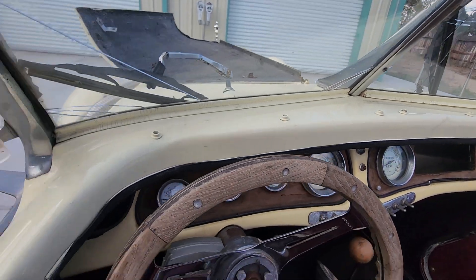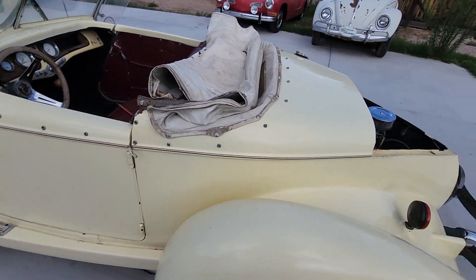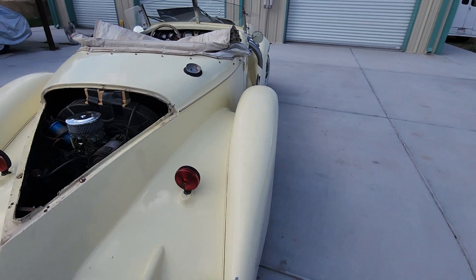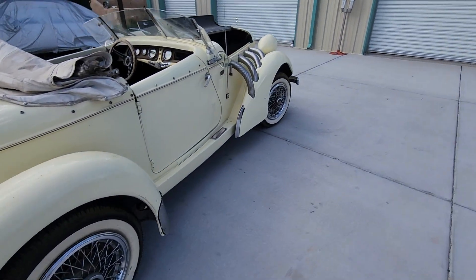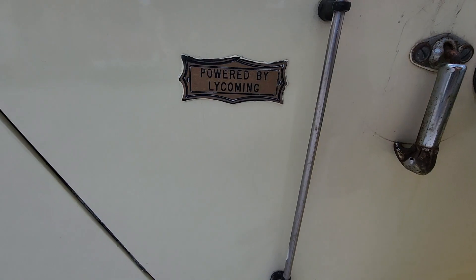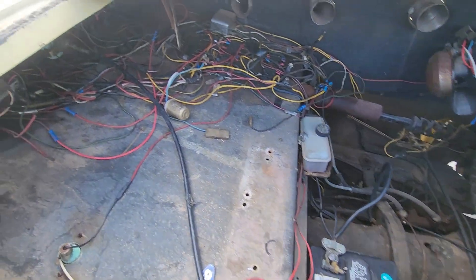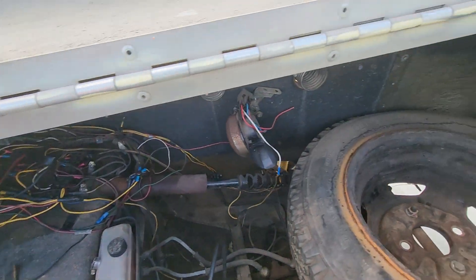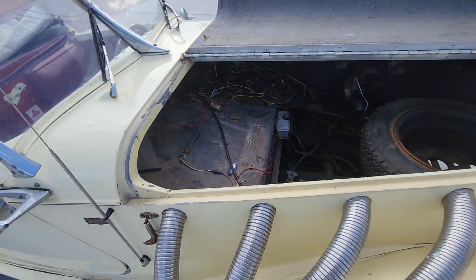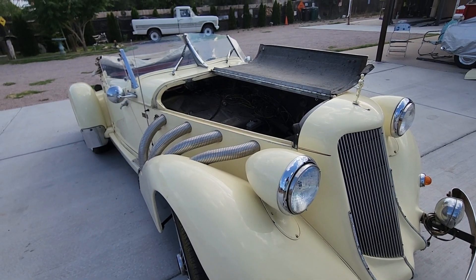Is that Misty? Yeah, it's Misty. You know, when it's running correctly, it should be — nothing that can't be fixed.